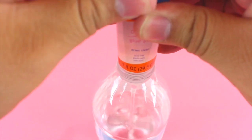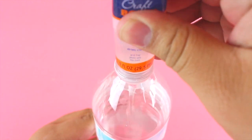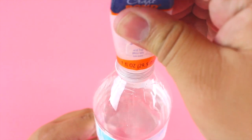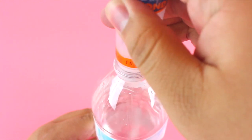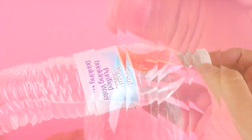Now it's time to prepare everything going inside of the balloon, which is just a mixture of water and glue — though you can definitely just use water since there's honestly no difference. Pour the glue into your water bottle and then gently mix it up, because you don't want to create too many bubbles as that won't look too nice.